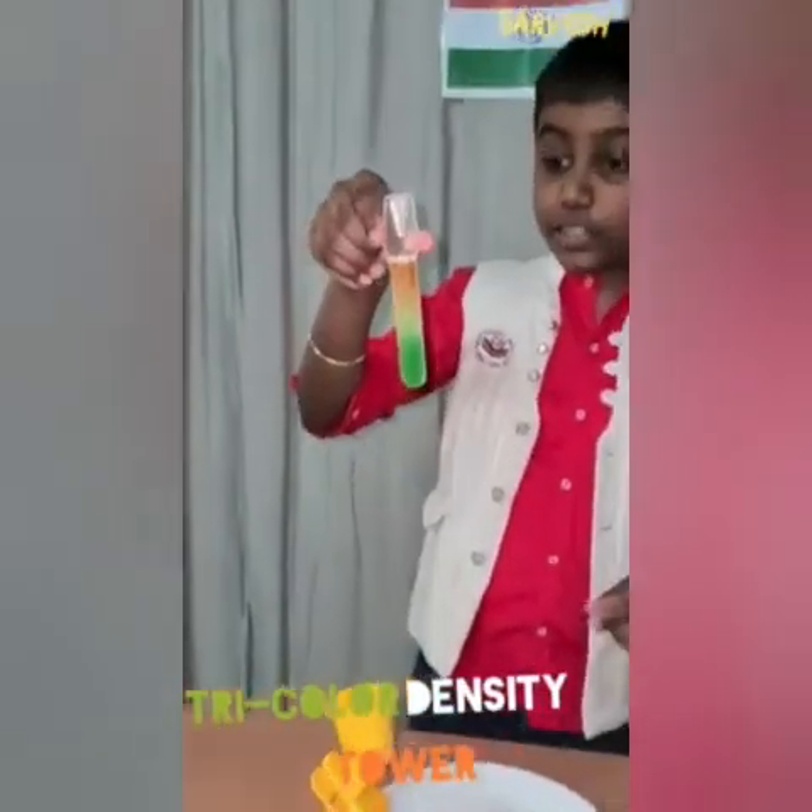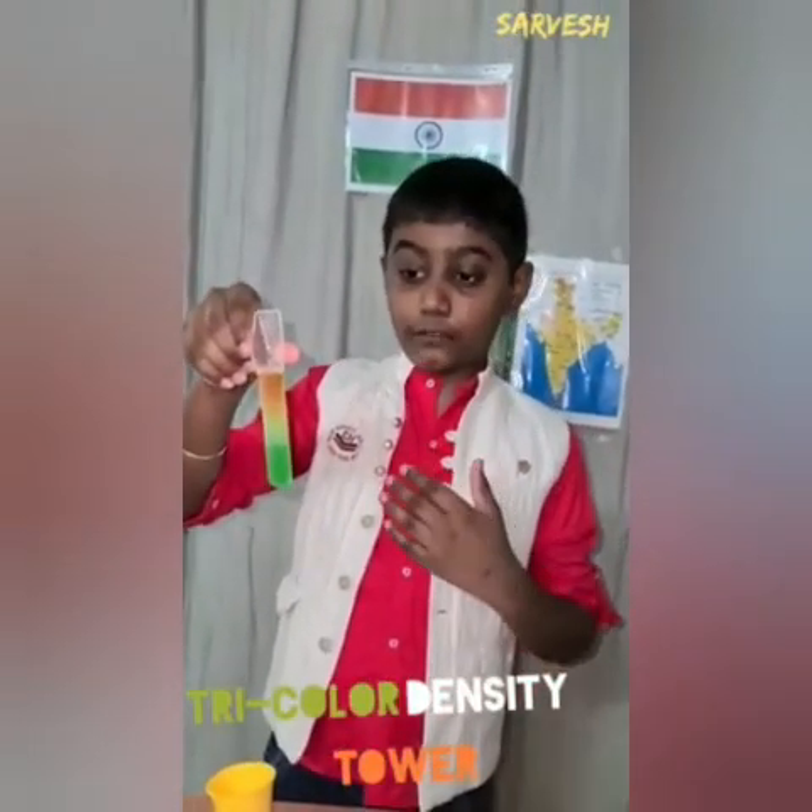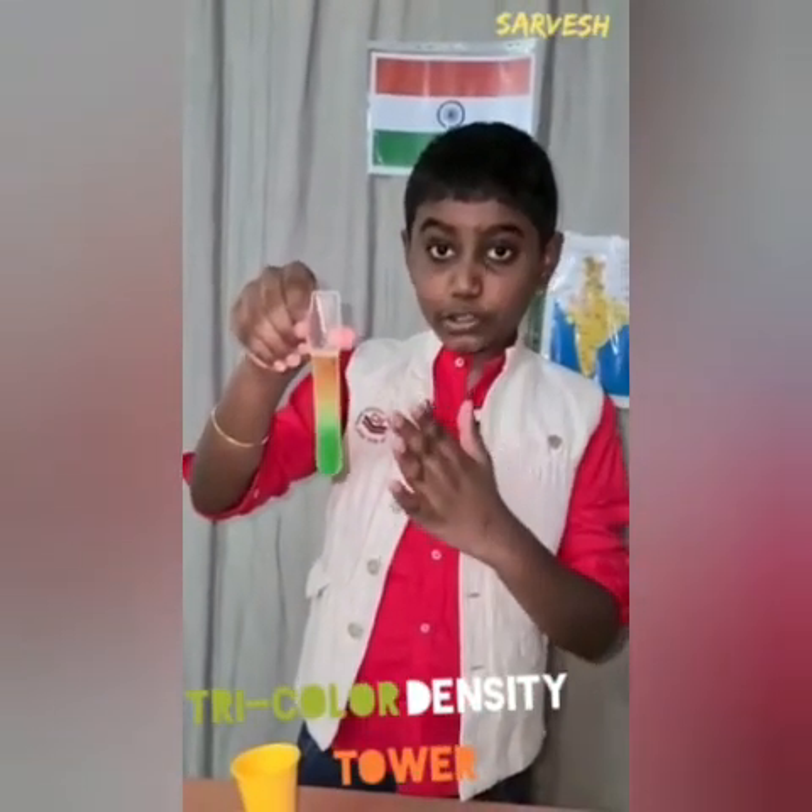Wow! We can see the colors of a national flag in the test tube.